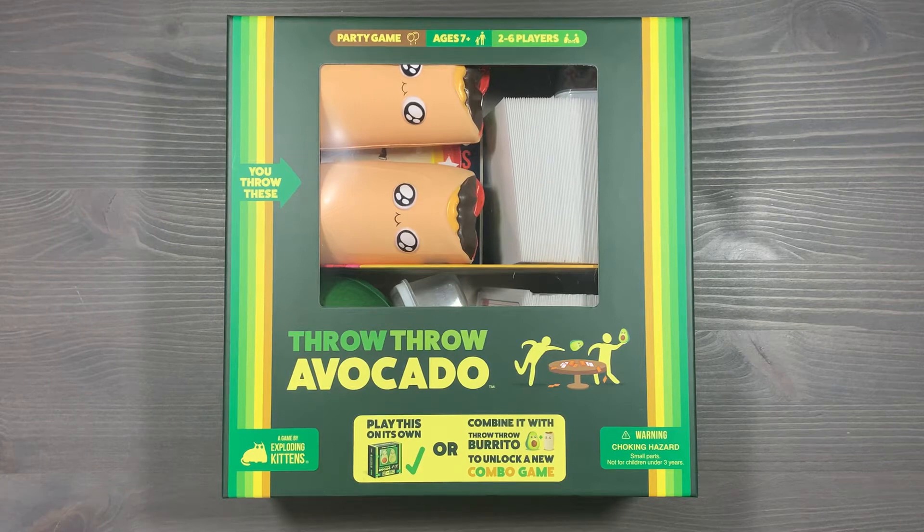This is a fully sleeved copy of the game that's organized to get gameplay started as soon as possible, and to store Throw Throw Burrito and Throw Throw Avocado into a single box so that you're ready for the combo game at any time. If you haven't subscribed to the channel already, please make sure that you do — it is the best way to help us grow. Let's get started organizing Throw Throw Burrito and Throw Throw Avocado.